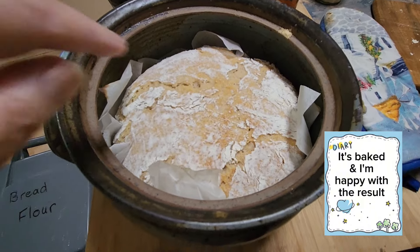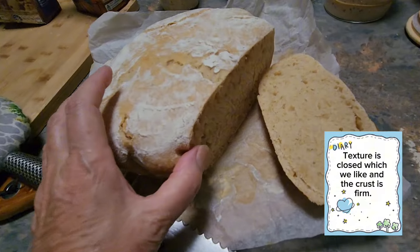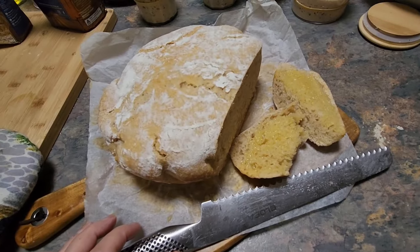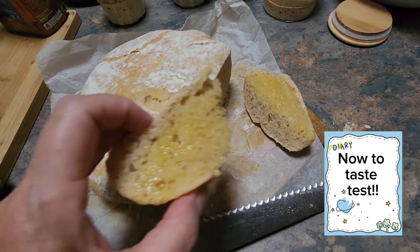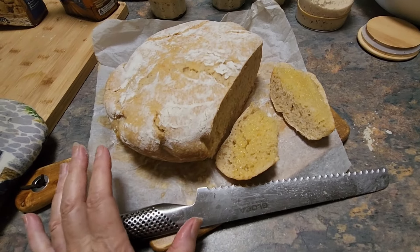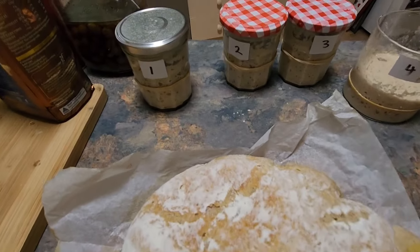I'm happy with the look of this loaf. Just look at that great texture — the crust is really nice and the flavour is delicious. So I think that's a great success. Remember this was using the leftover discard from my test.